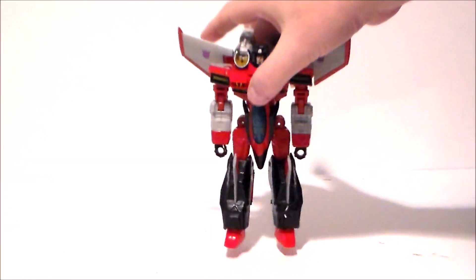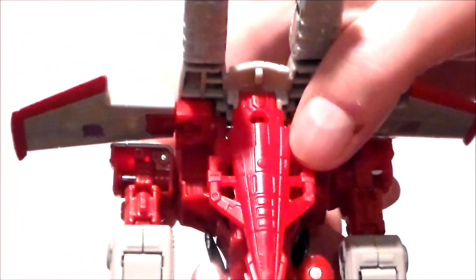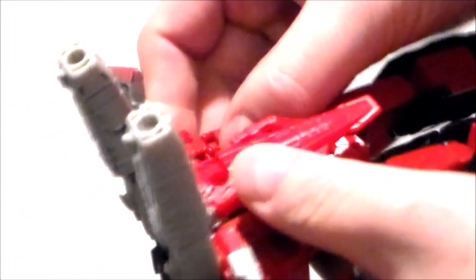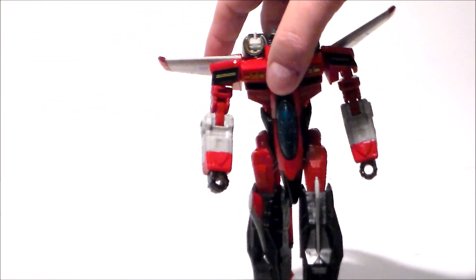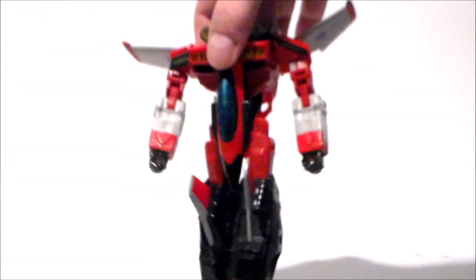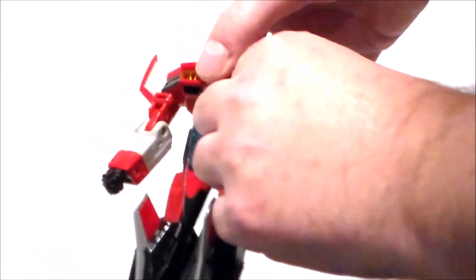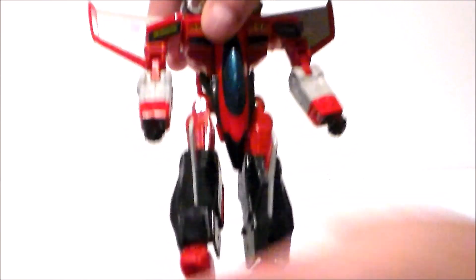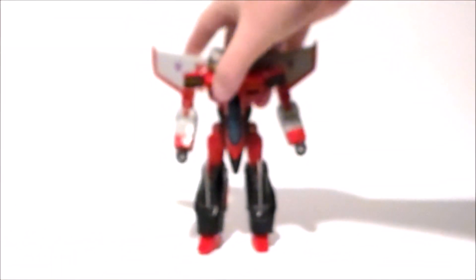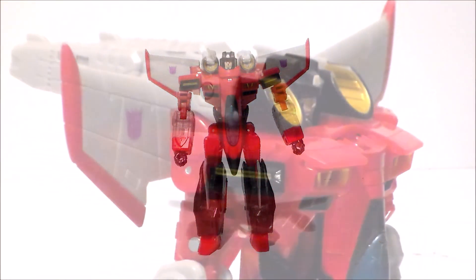While I do complain about the loose arms — they just wiggle and jiggle — when you get them in the proper transformation pose, they are on a slide joint. There's a little pin that these slide back and forth on. In robot mode they're all the way in, but if you push them all the way out to where they're supposed to be in jet mode, the arms actually have stability — they don't wiggle, they're locked into place and feel much firmer. They stick out just a little bit beyond the shoulders but not enough to make a difference. Make sure they're all the way out and you won't have an issue.